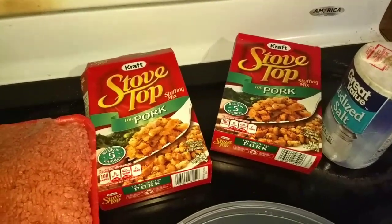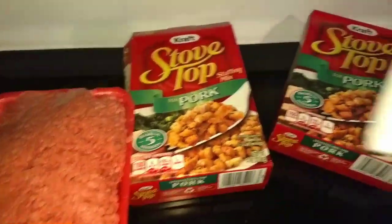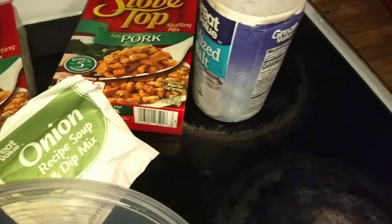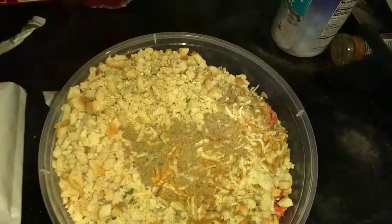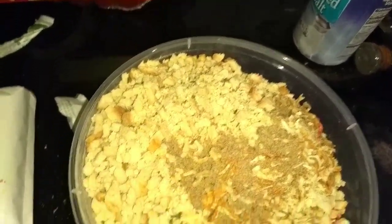You need your stovetop — I use the pork because it has lots of flavor — along with salt and pepper, and also I'm going to be using some onion mix right here. Of course, salt and pepper and anything else you'd like to throw in there.